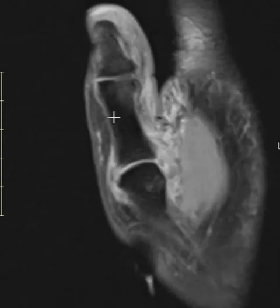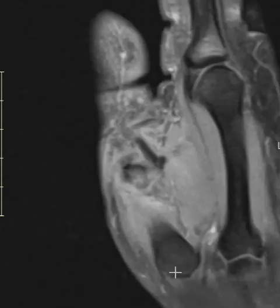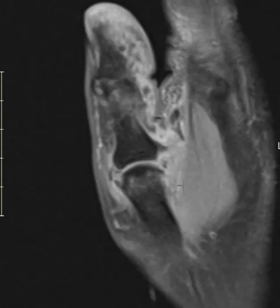This is the distal phalanx of the thumb, proximal phalanx, and this is the first metacarpal bone to get oriented. These are the thenar muscles here, and this is the ulnar collateral ligament. We should see a linear band that's dark here.